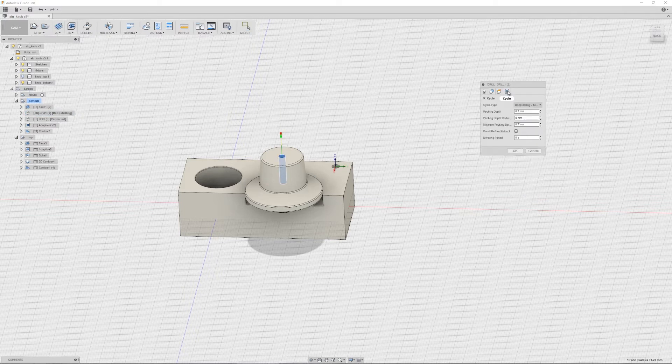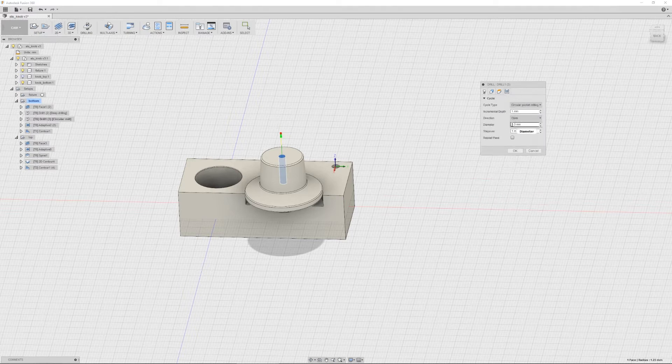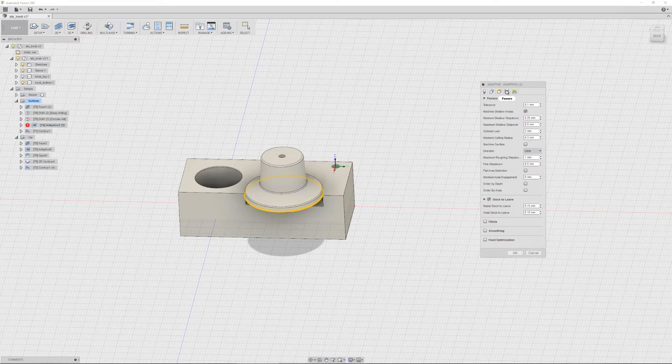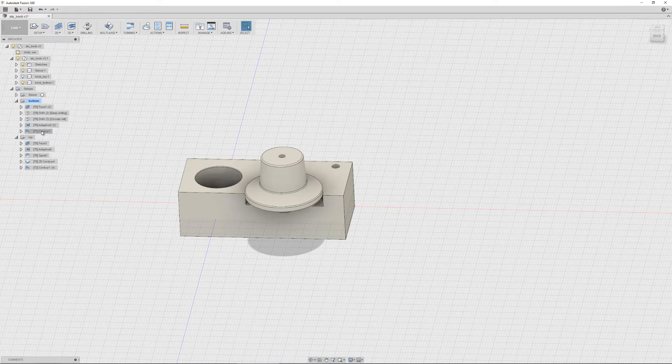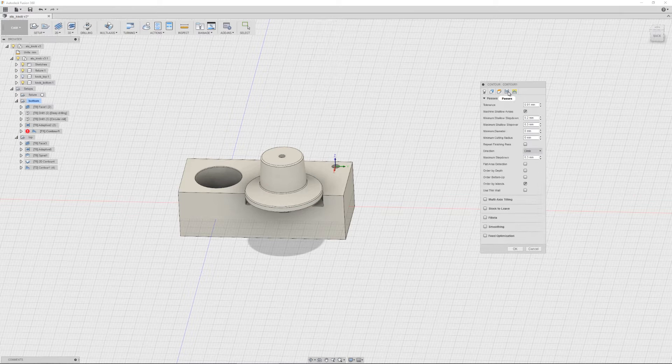I'm going to peck at 0.7mm each time. And then the next drill operation will be a circle milling, just so we can widen the hole to 3.3mm, so I can then thread it to 4mm. After that will be the adaptive, with a 1mm rough step down and we're going to be leaving 0.5mm off the stock. We can then come back with another tool — this time it's going to be a 2-flute ball endmill — and we're going to take it real slow to get a nice finish, with a step down of 0.3mm. And that's it for the bottom part.